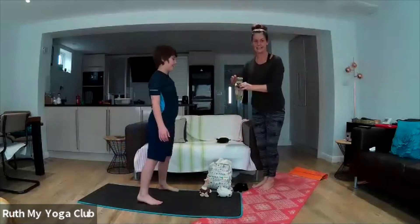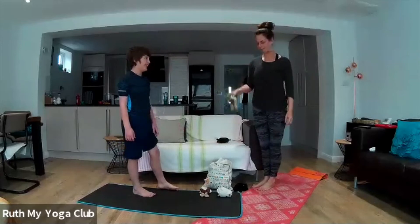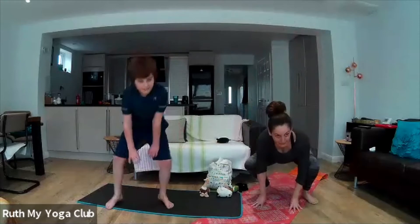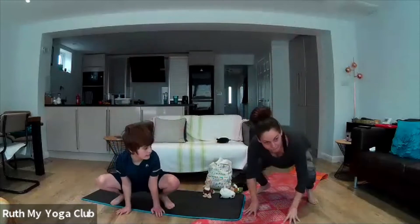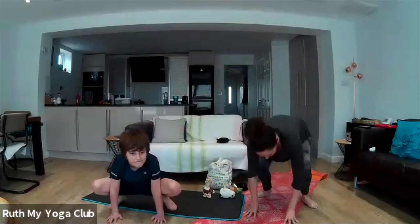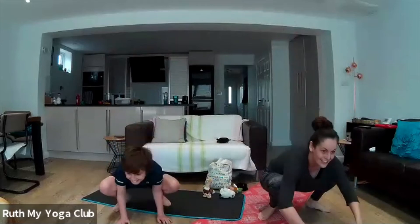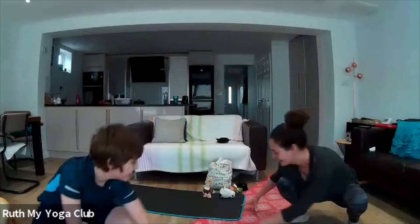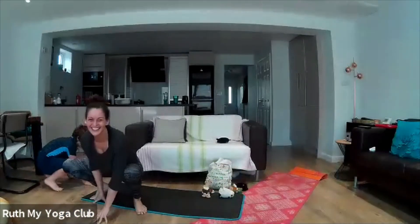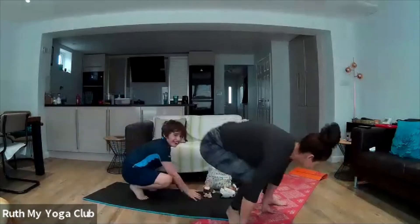Who's this next? Frog! Does anyone know frog pose? Can you guess? I bet you can. Let's crouch down as if we were a frog — ribbit! And you can jump up and down and leap around like a frog. Can you leap around your room like a frog? Keep going! And let's get back to our mats. Well done.